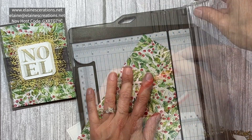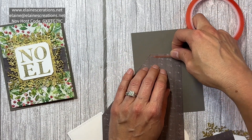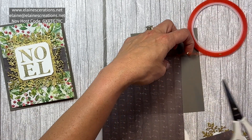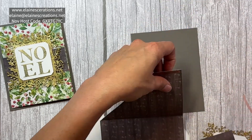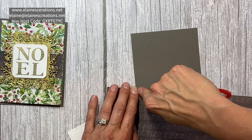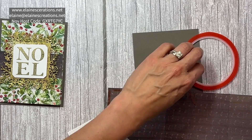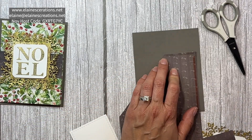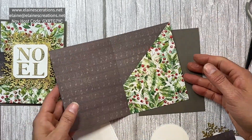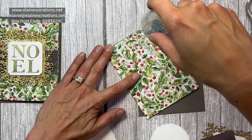I'm going to trim that off, and then I'm going to use some of this red liner tape to seal up the pocket — going on this side and on the bottom. And that is our pocket; now we're just going to adhere this piece to the card.